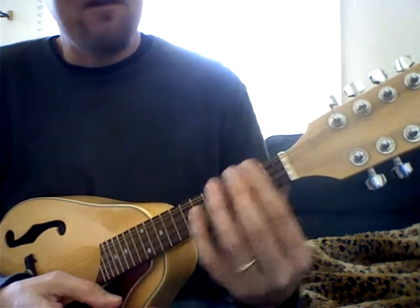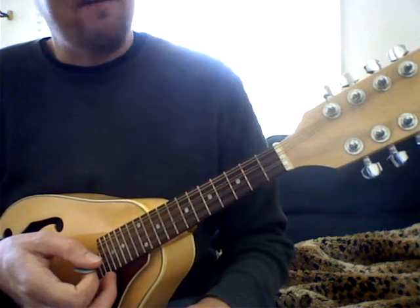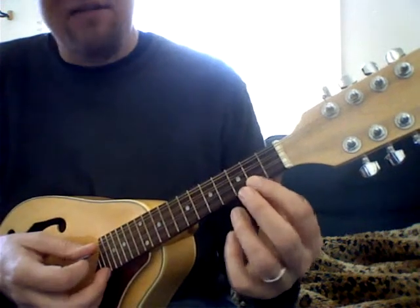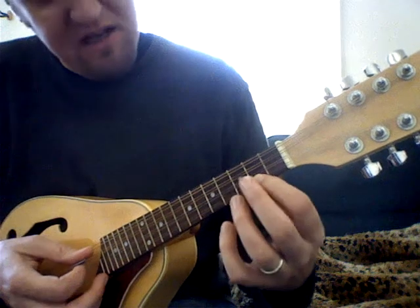So we have fret numbers and we have strings. We'll go into letter names and keys and such in our first official lesson. Let's start with the Death Cab for Cutie song, "A Lack of Color." We can go into a couple different parts, but here's just the intro.